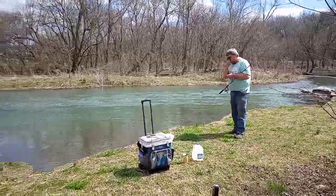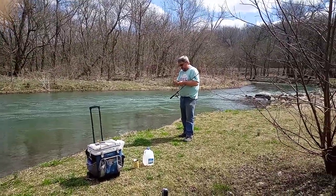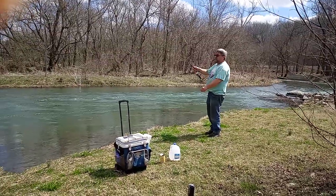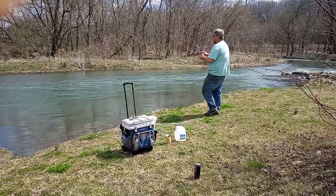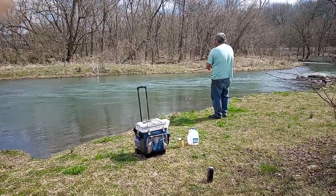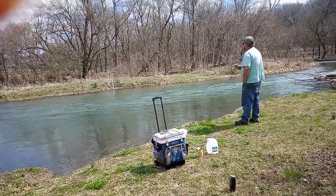I'm using corn. I put about 4 pieces on the hook. I got my sinker about 12 inches away from my hook. With 4 pieces on the hook, that means I got 4 bites — unless I throw a piece of corn off when I cast it.